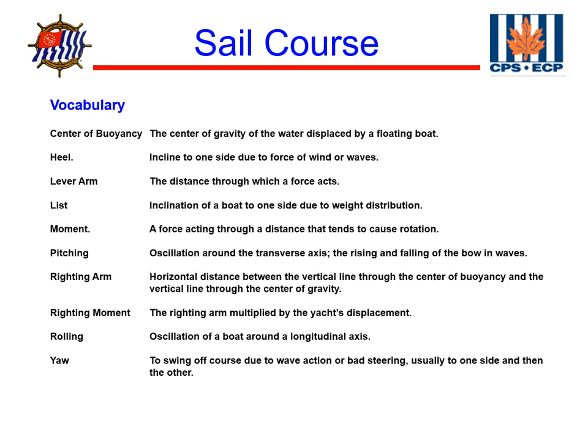Let's look at the vocabulary for this week. The center of buoyancy is the center of gravity of the water displaced by a boat. Lever arm is the distance through which a force acts. Listing is a leaning of a boat to one side due to weight distribution. Righting arm is the horizontal distance between the vertical line through the center of buoyancy and the vertical line through the center of gravity. The righting moment is the righting arm multiplied by the yacht's displacement. Next, we'll look at a video showing the moments of a boat: listing, pitching, rolling, and yawing.